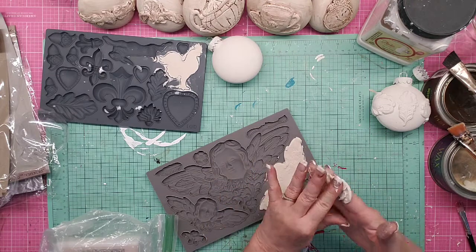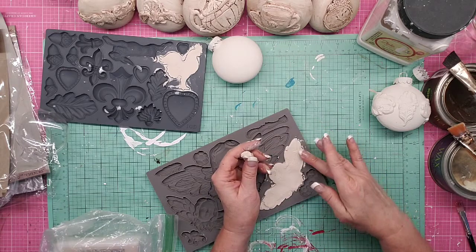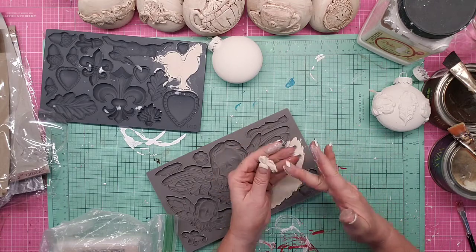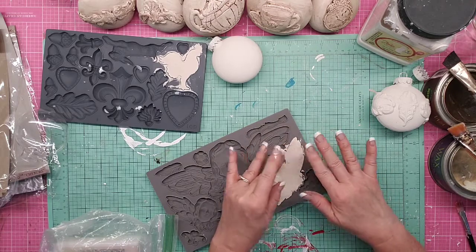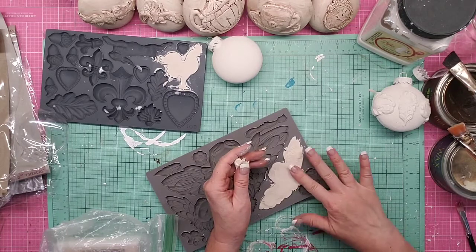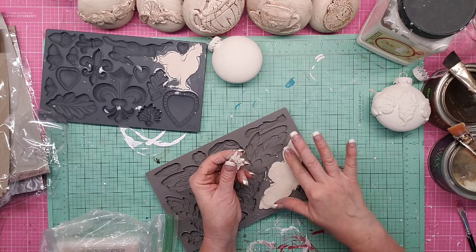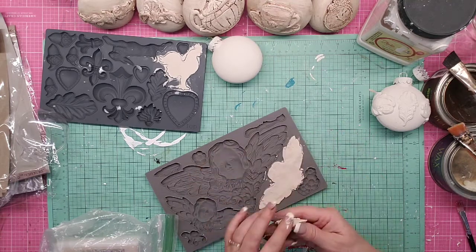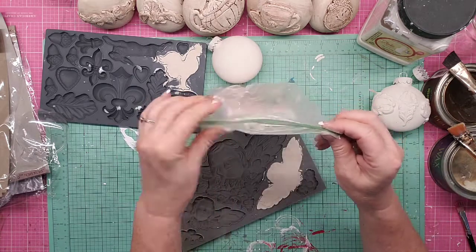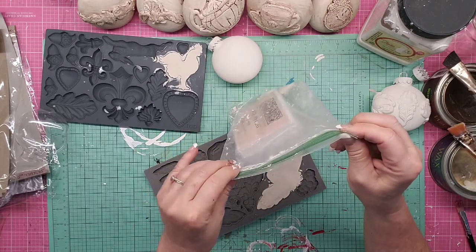This air dry clay had gotten hard and I added water to it and manipulated it for a while, so it's a little more wet than it normally comes. You can probably tell how wet it is. Always store your air dry clay in a sealed manner.